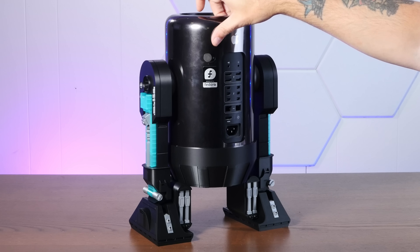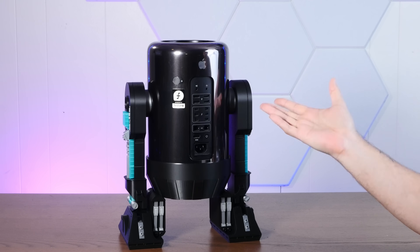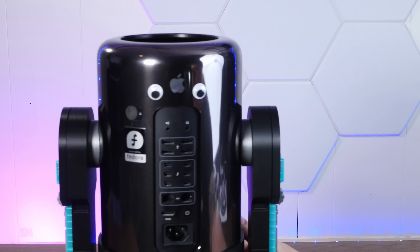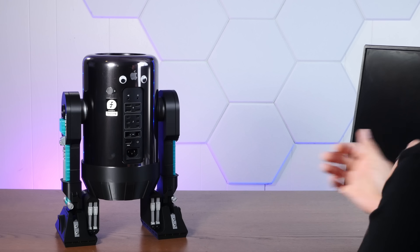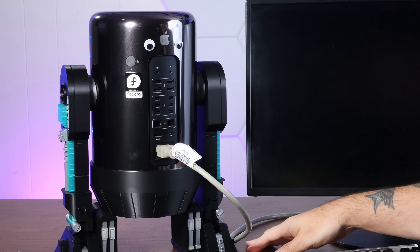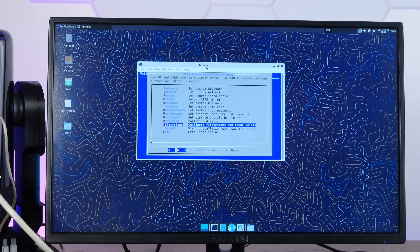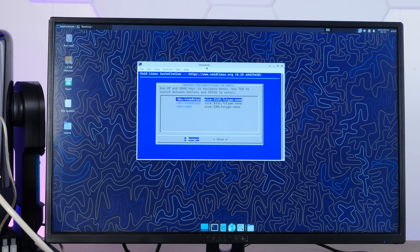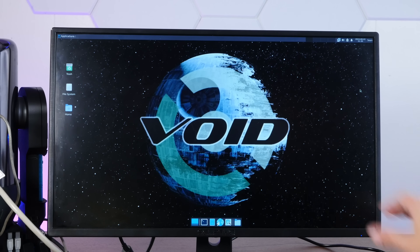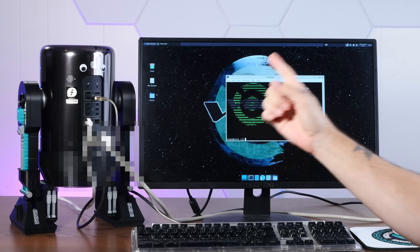It's the droid Mac Pro. I can't help but feel like something's still missing. There we go — finishing touch. Let's get the Empire-approved Void Linux on this thing. That's a little uncomfortable. Booting up the droid. We'll do a totally normal Void Linux install, and there we go — a perfectly normal Void Linux install on a totally normal, nothing strange about it at all, trash can Mac Pro.